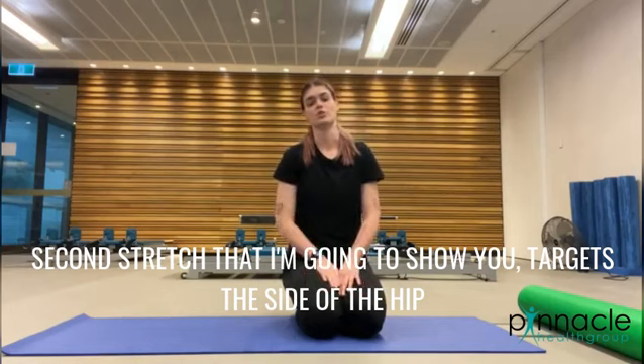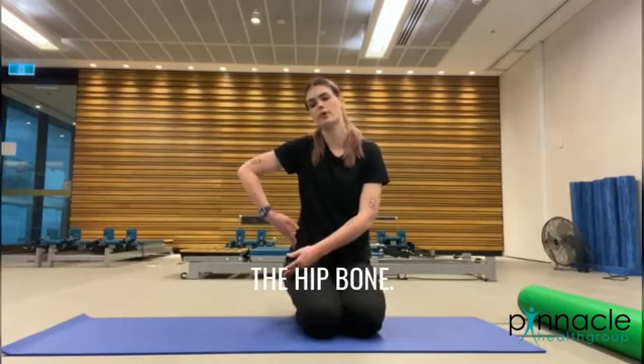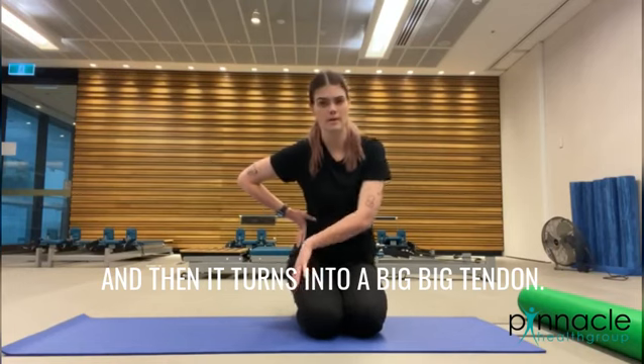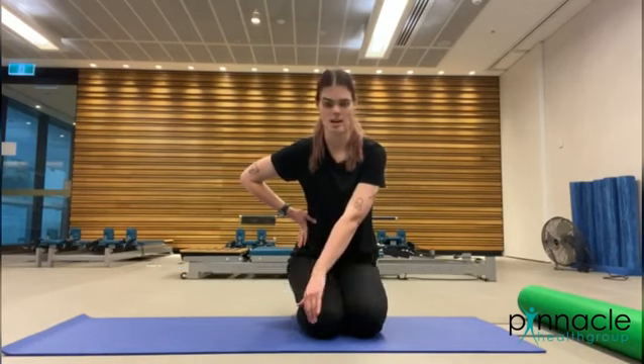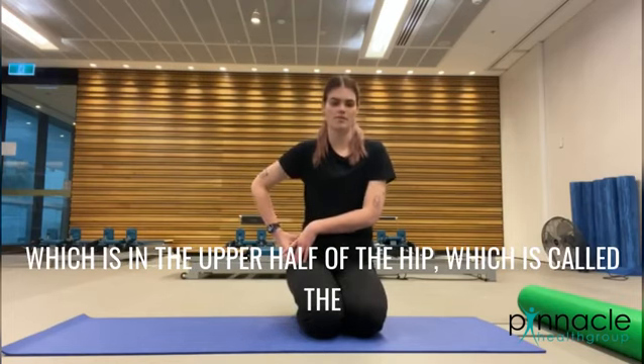The second stretch targets the side of the hip. There is a muscle that attaches from the hip bone, and then it turns into a big tendon which runs down to the knee.